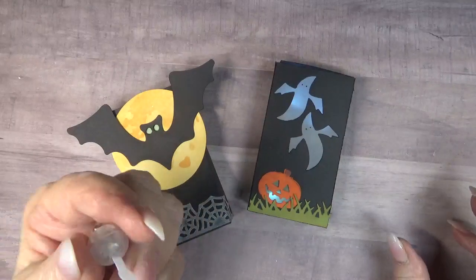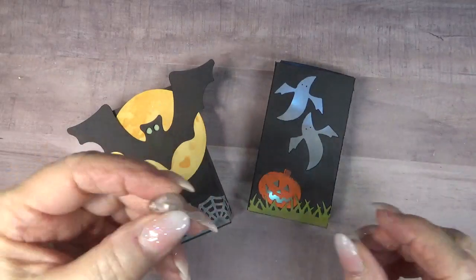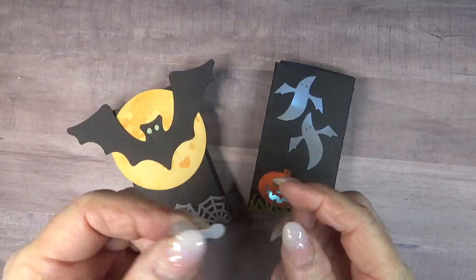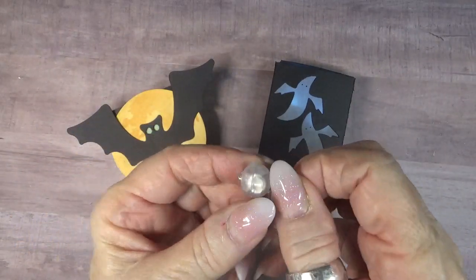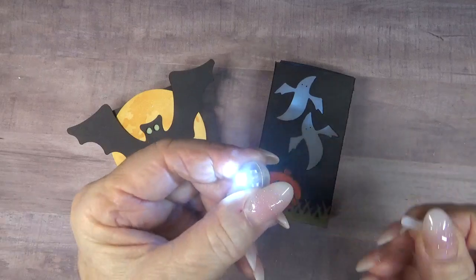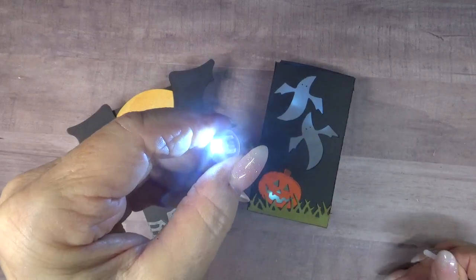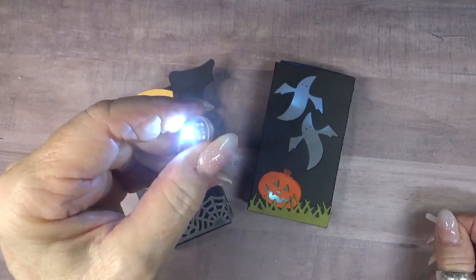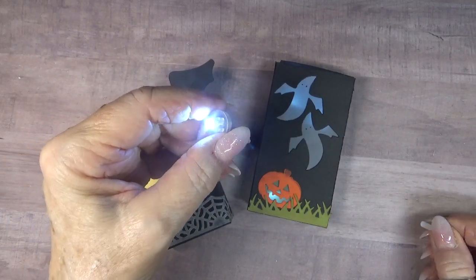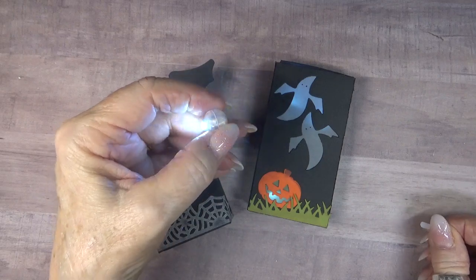They're round and they look like an eyeball actually, which is kind of fun for Halloween. They have a little tab, and all you have to do to light them up is pull that tab out. I'm told — though I haven't verified it myself — that if you leave them on they'll burn for about three days, which I think is pretty darn good for Halloween season.